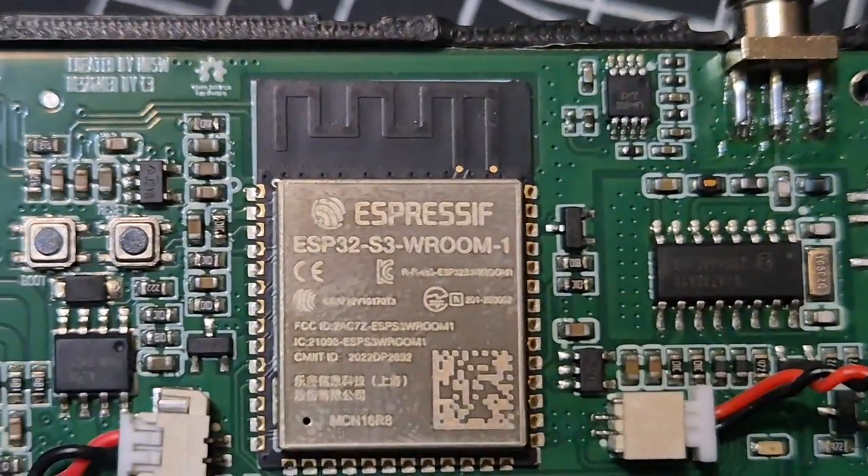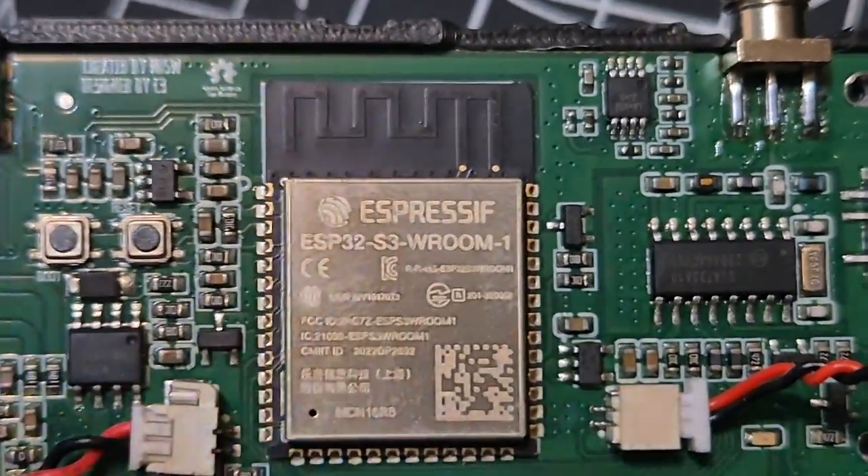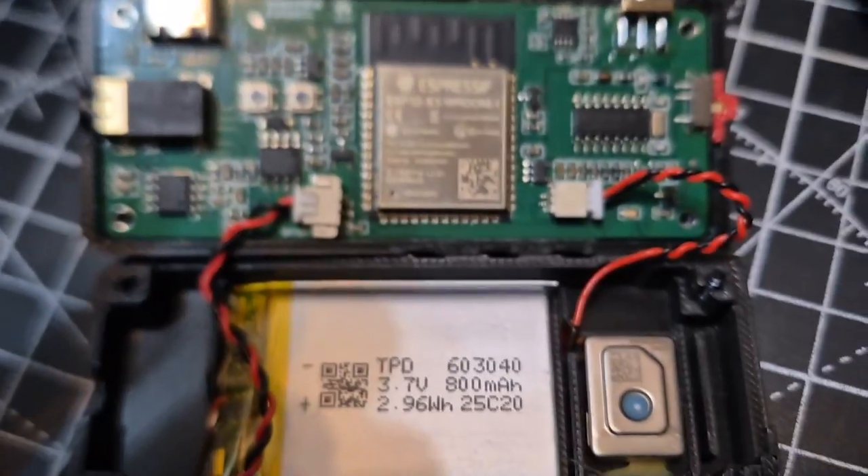It's July 2025. It's there where it says ESP32 SR Room-1. That's the bit I need to know, so I can identify the firmware.